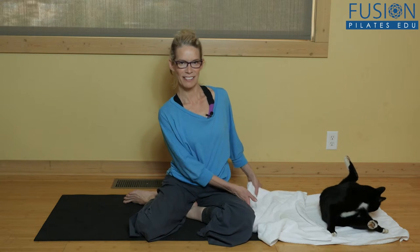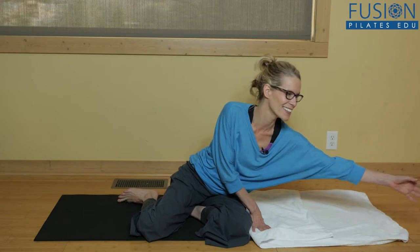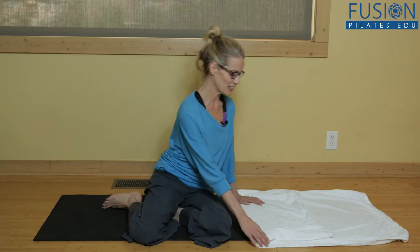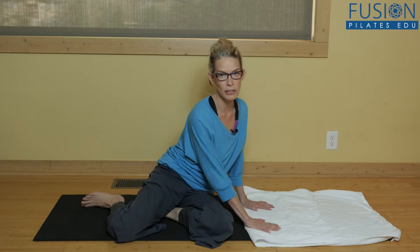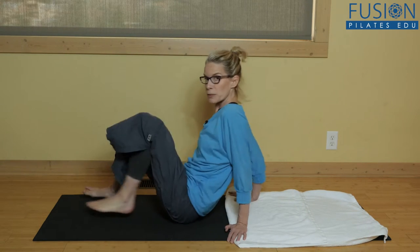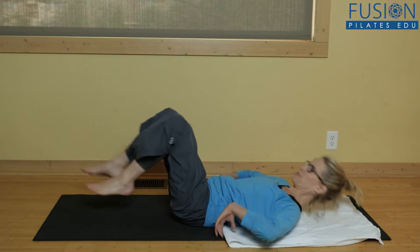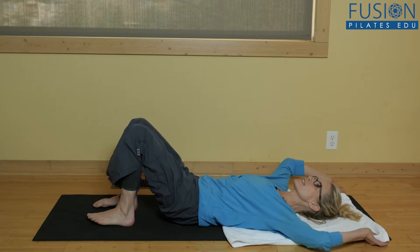Here we are again with the bath towel — so many uses that you can do at home or traveling. My cat wants to do some ab curls; Geiger, get off the towel! Fold the towel and you want your shoulder blades fully on the towel so that the towel is anchored, then go onto your back and take the towel at either end.